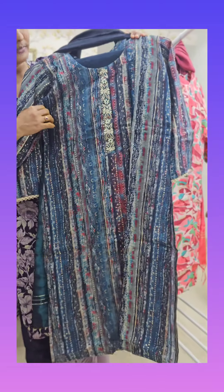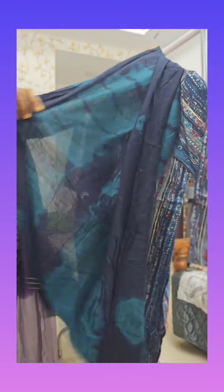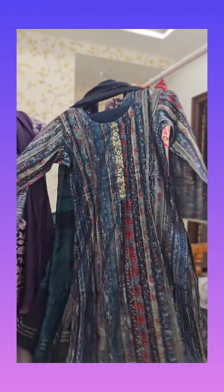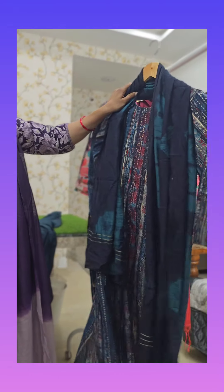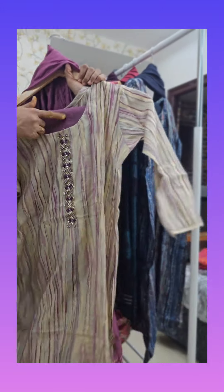This is the striped bottom print. This is the handwork. And this is the lashibori printed. This is the petrol blue combination, green combination. And this is the cream with lilac color stripes. This is the handwork. This is the same color on the bottom.